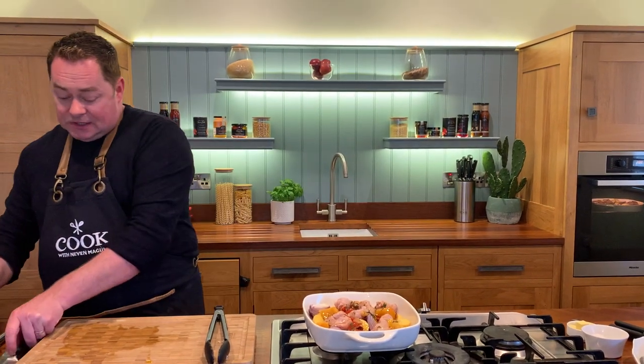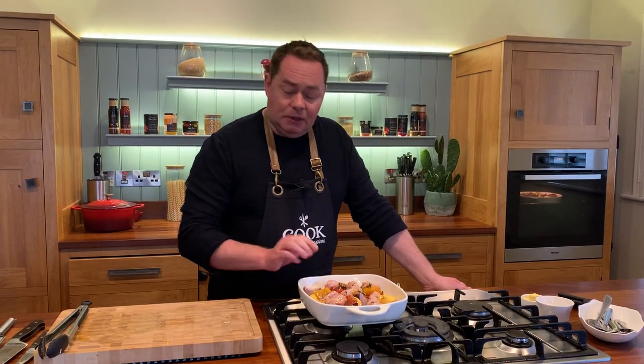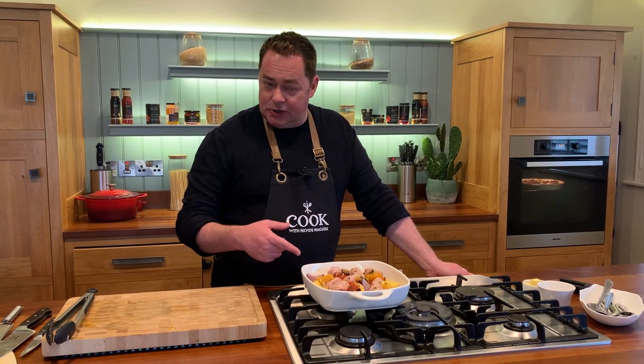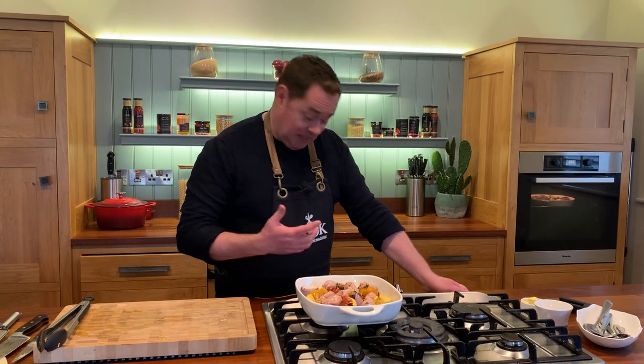You could put chili in if you wanted to, or some Cajun spice. At this stage, put this into the oven at 200°C — it's quite a hot oven — and it takes about 25-30 minutes. After about 15-20 minutes, just give it a little stir and shake to make sure the sausages are getting nicely browned and the potatoes are well coated.